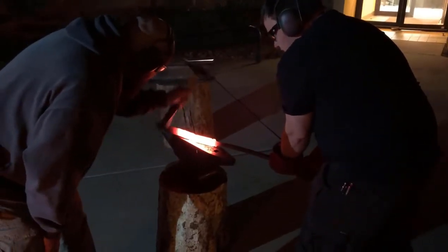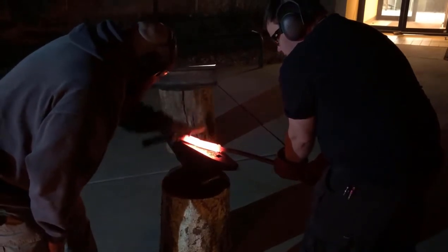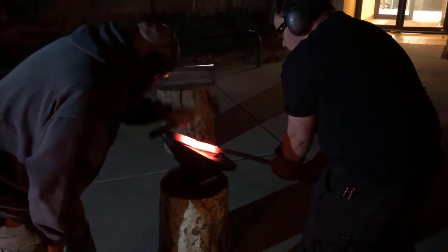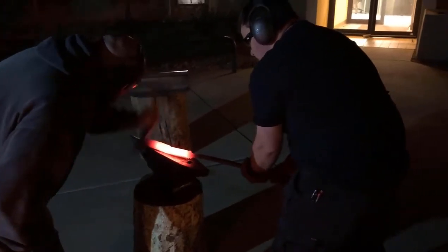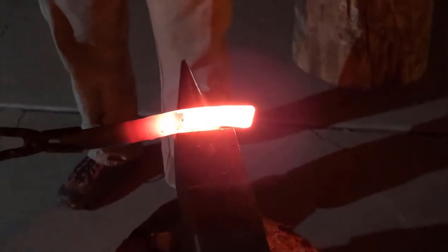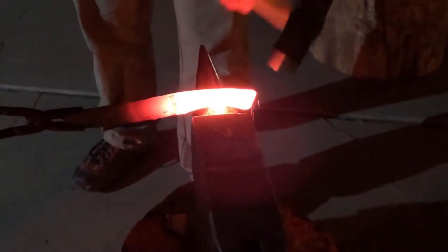Our knife is a modern interpretation of a bowie knife that would have been used at the Battle of Glorieta, a mere 40 miles from New Mexico Tech, as well as the Battle of Florida Pass near Santa Fe, which effectively ended the Confederate aspirations to capture the American Southwest.